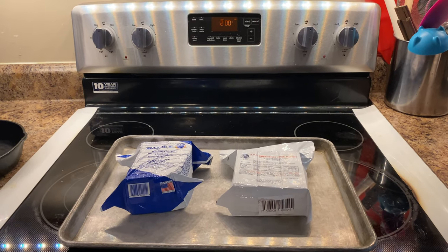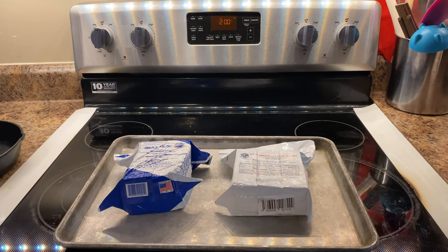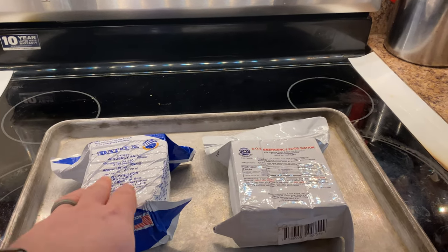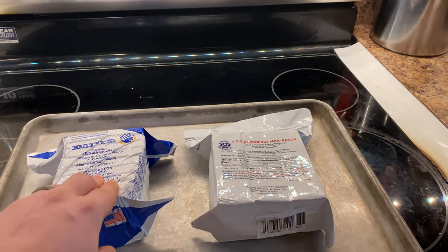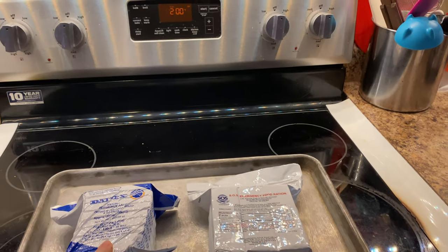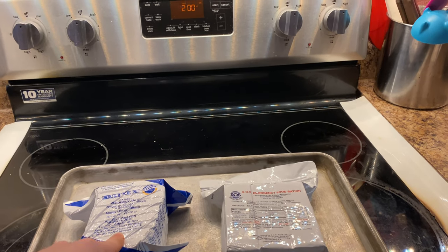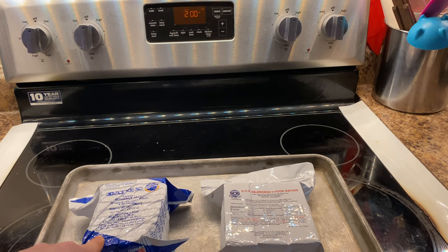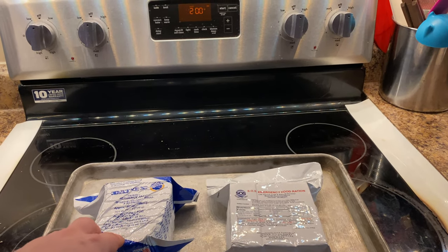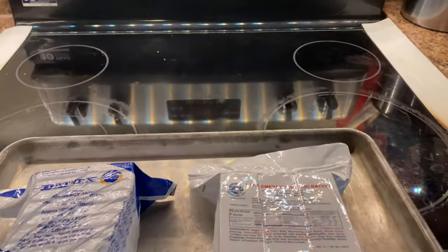What we want to test here is how well these ration blocks hold up in a hot trunk, like in a car. We have our two top picks: the Datrex — which has been slightly smooshed by the mail lady — and the SOS ration bars. We're going to bake these at 200 degrees for eight hours, because our research found that the trunk of a car on a hot day in a hot environment can get up to 200 degrees. We're going to see how well these hold up over the next eight hours, so I'm going to slide these in.